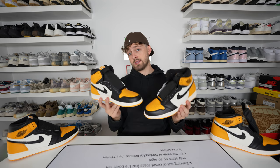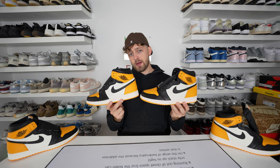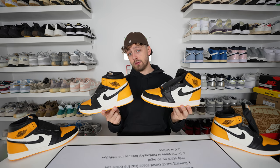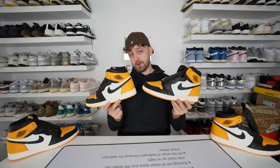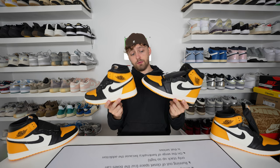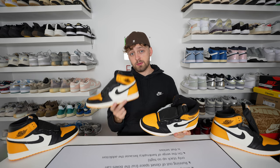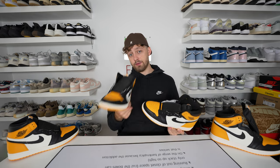Look closely at some of these details if you are trying to authenticate your pair. These are incredibly close now, so pay close attention if you are purchasing a retail pair because the differences are very minor. I hope this video has helped you. Please like and subscribe — it helps the channel grow and helps me do more videos just like this. Thank you very much for watching. Have a great day.